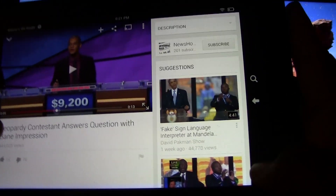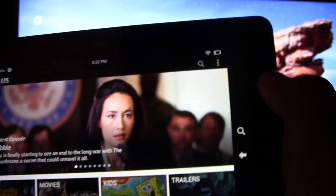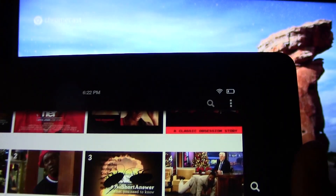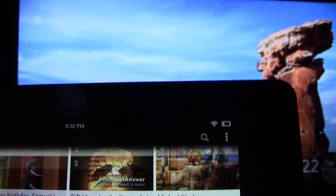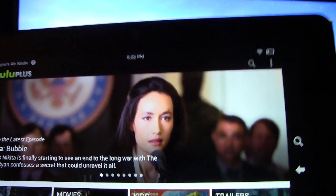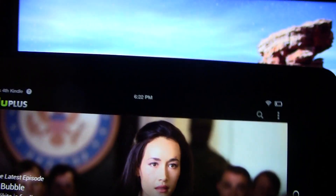Now let's show you Hulu as well — same thing, look for the Chromecast symbol, it's usually up here. Hmm, it may not be compatible with the Hulu app on the Kindle. I guess I didn't test it on here, so Hulu might be out of the picture for right now. But it might just take a software update and then you will be able to use Hulu with it.